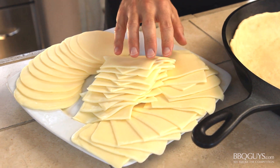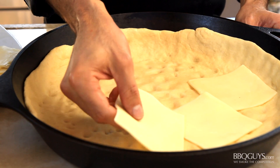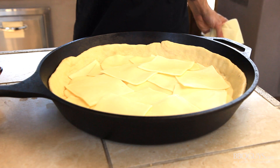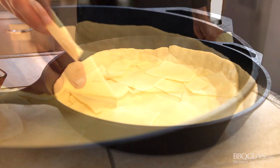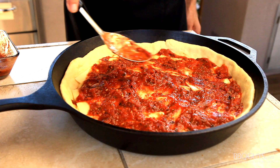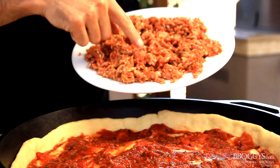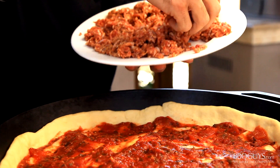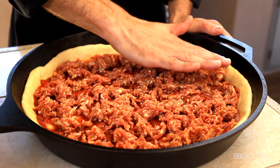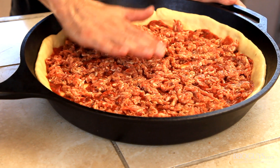We'll begin with cheese — today we have some sliced mozzarella and provolone. Start layering in the cheese with a little overlap of each slice. You wouldn't want any square inch without full coverage — that would be a crime! After establishing a good foundation of cheese, spread on a thin layer of pizza sauce. For an essential deep dish ingredient — in my opinion — we will add some Italian sausage. After you add a thin layer, press it all down so that we can fit the most toppings possible on our pie.